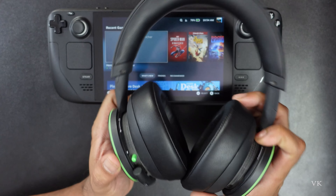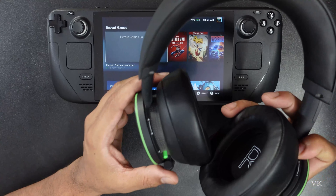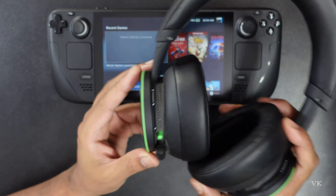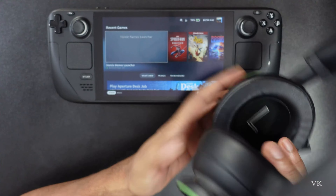Hello guys, in this video I'm going to explain how to connect the Xbox wireless headset to your Steam Deck. In order to connect, we need to bring this Xbox wireless headset into pairing mode.